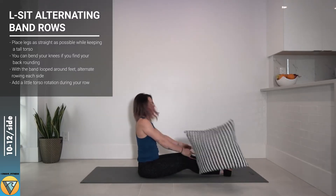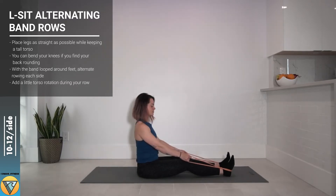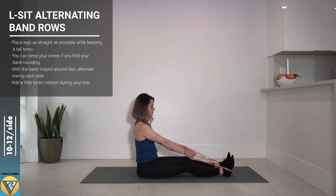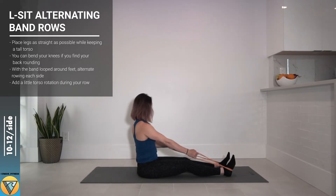Sitting nice and tall, one at a time we're gonna set the shoulder blade back on one side and pull the elbow to follow. As we're pulling that band back with a straight wrist we're allowing the spine to rotate toward that side. This is gonna allow us to use our muscles that move the arms but also our muscles that rotate the torso.